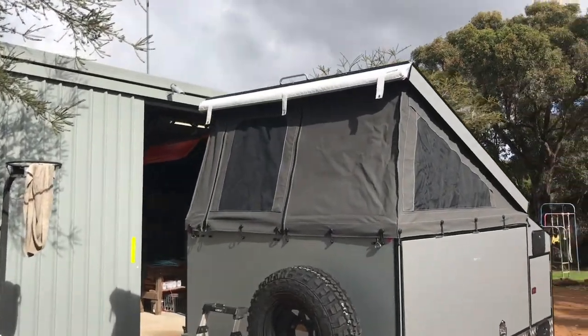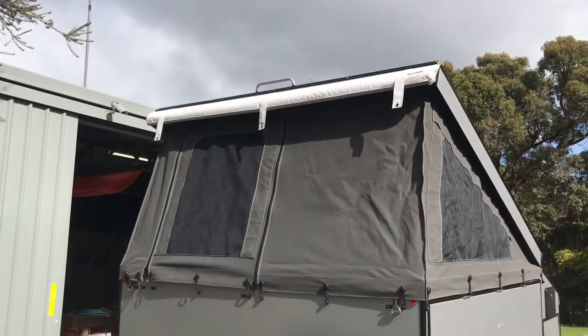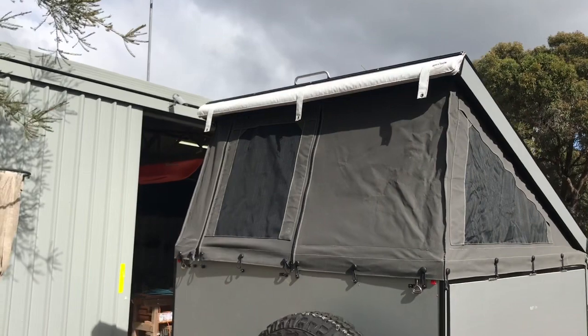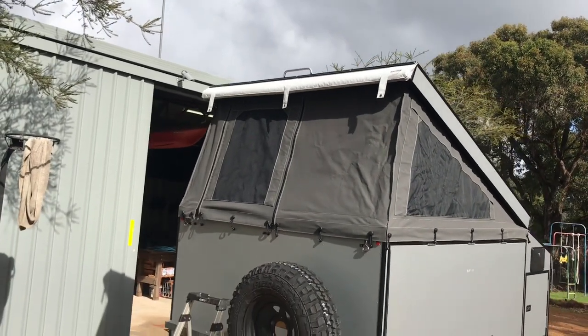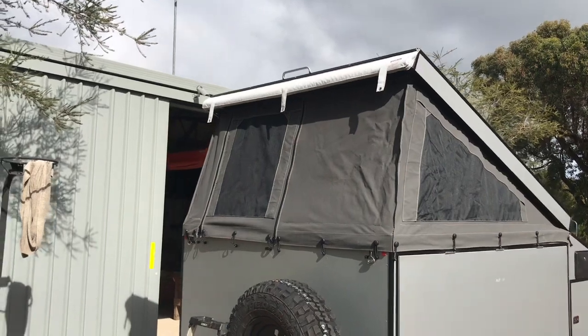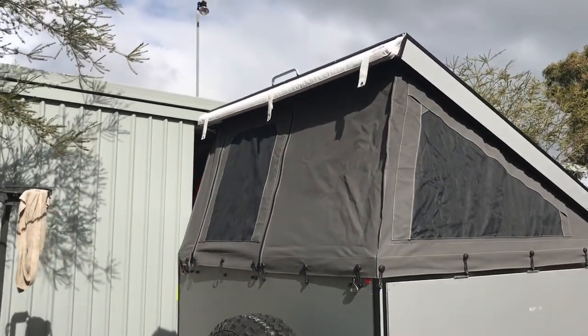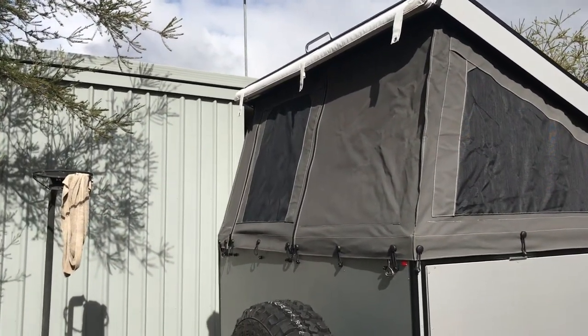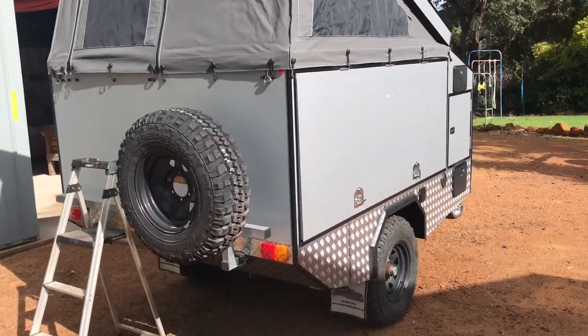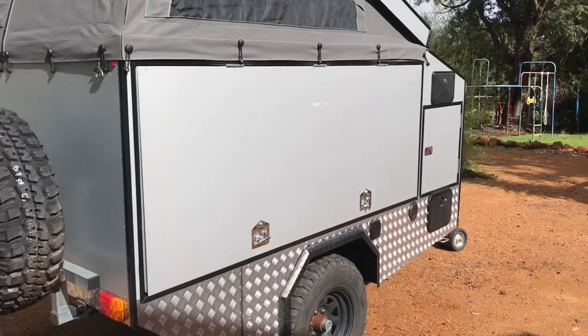I forgot to mention the awning that comes out up top, which is basically a shelter that comes out with two or three poles. I'm not going to show you that today, but it provides shelter when you're trying to exit the van in the morning if it's raining, and something to get dressed under as well.